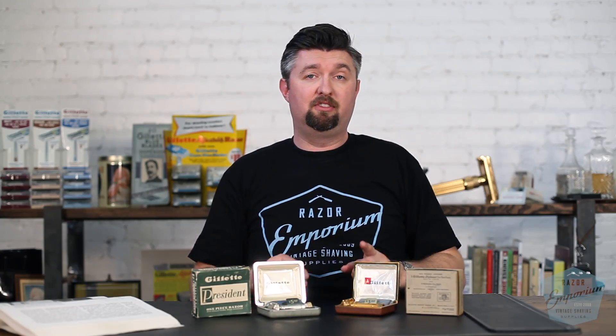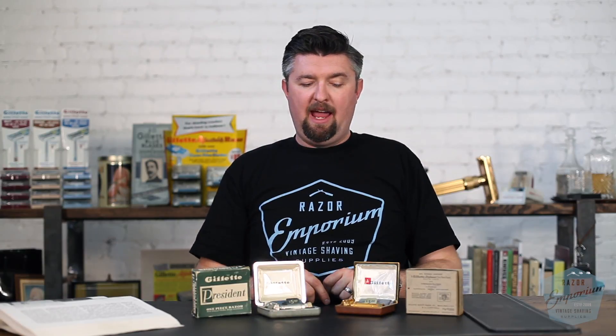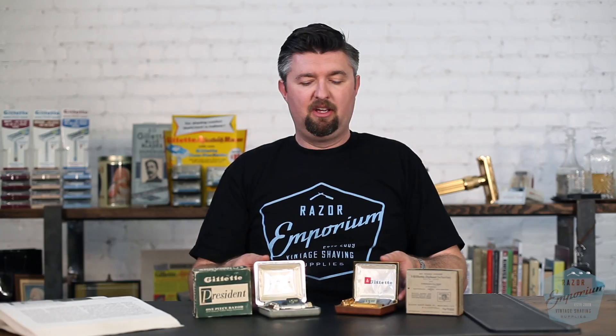So if you're out in the wild and you come across one of these — on our scale, one being something you find any time you go out and five being it belongs in a museum — I would say the Diplomat or President are easily two and a half to three just for the razor alone, because they are a little bit harder to find in good condition. And if you have the presentation case, the shippers, price tags, instructions, etc., definitely up there for four and a half — maybe some would consider five out of five. I wouldn't; I still think they're pretty common in the grand scheme of things. They're not like a double-ring mint condition set, but definitely harder to find than a super speed or a tech razor.